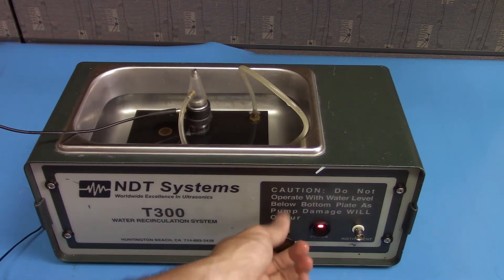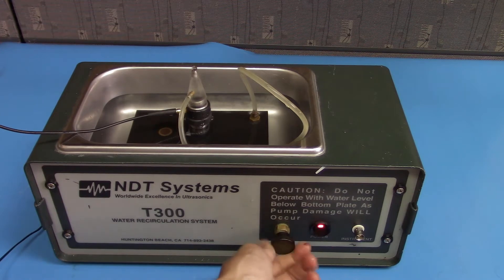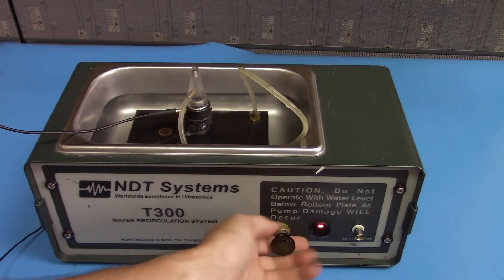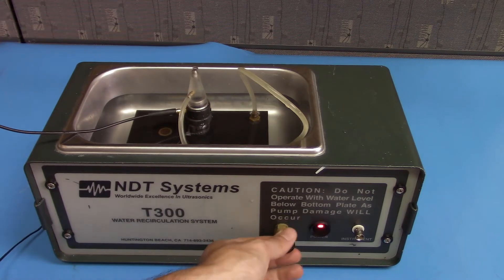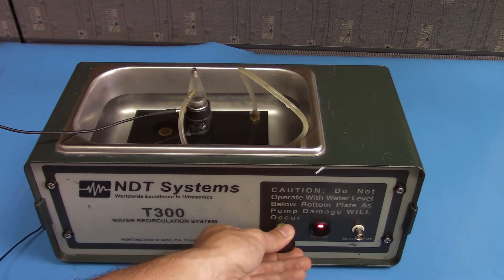You may need to increase the flow speed. You can adjust the flow speed to its maximum — you'll see a greater column of water over the probe — or you can reduce it lower. Generally, you want to reduce the flow so that it doesn't cause echoes from the movement, but you want it enough so that you get a smooth flow of water from the probe tip.